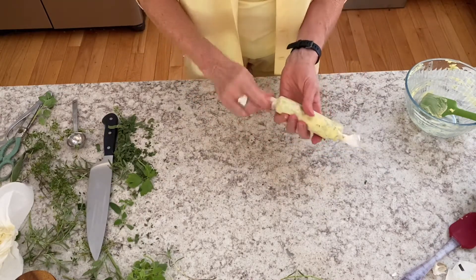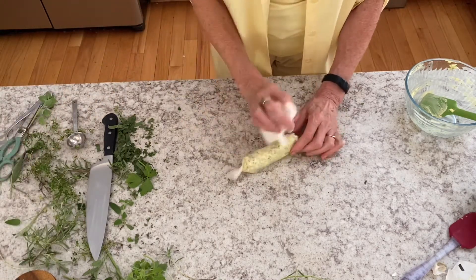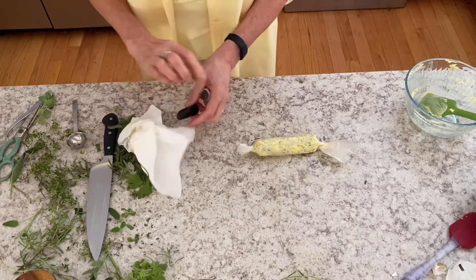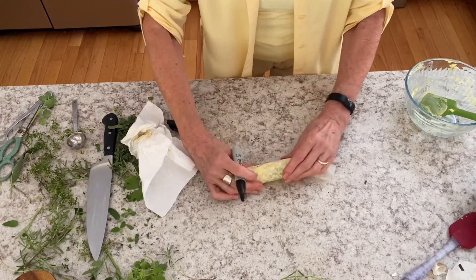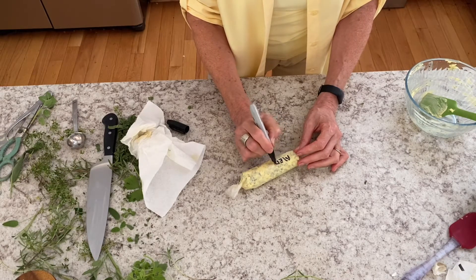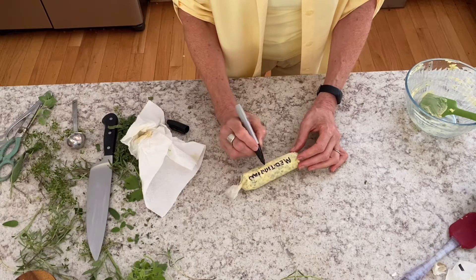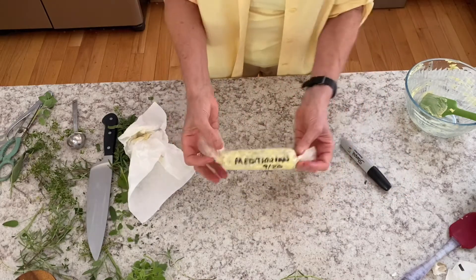Make sure you have a paper towel there. I'm wiping down the wax paper too, because you definitely want to label these. If you make more than one compound butter you will not know what is what when you open your freezer, because they look very similar. So this is the Mediterranean one — I'm marking it as Mediterranean, putting the date. I also made a Mexican one, a seafood one, a French one, and one that was just sage butter.